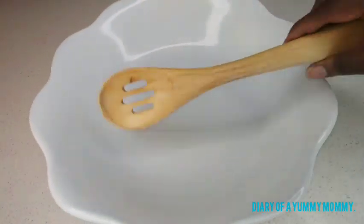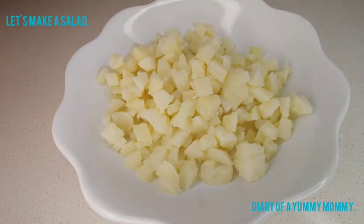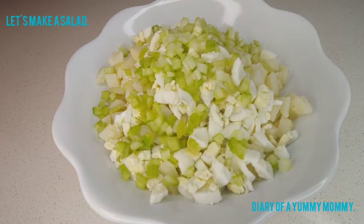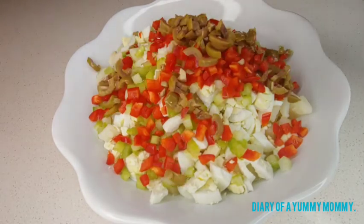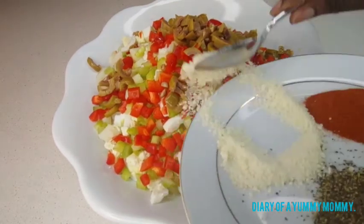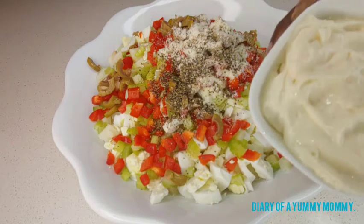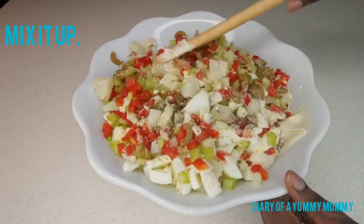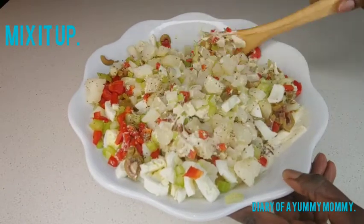Of course we're gonna need our bowl to mix everything together. Here we are putting in the potato, adding in some eggs, celery, red bell pepper, the olives, Parmesan cheese, black pepper. We're gonna need the paprika for garnishing, and then of course our mayo. We're gonna mix all that up as much as possible.